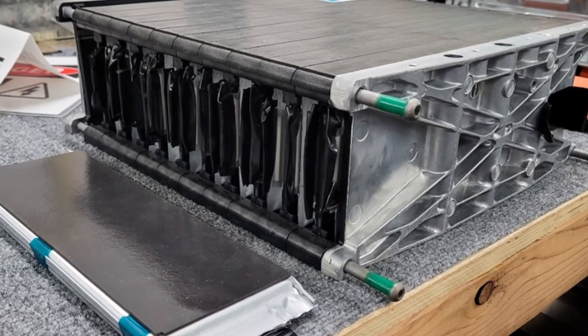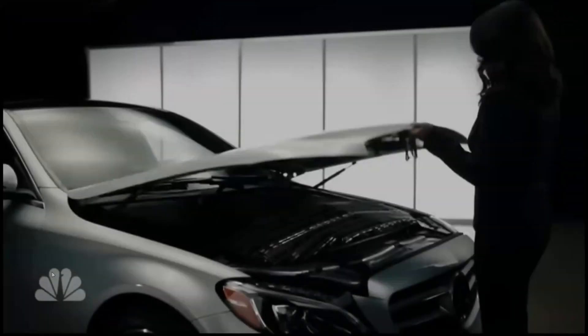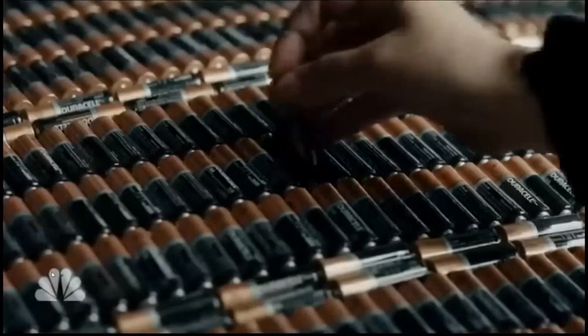Now it doesn't matter what strategy they use to get the cells into the battery pack — whether it's cell-to-pack, cell-to-module, using small modules with a lot of them, or only a handful of very large modules. You're going to have thousands of battery cells inside of that battery pack. That all depends on how big the cell is, whether it's a cylindrical cell, the smaller ones or getting up to the 4680s, the prismatics, or even the pouch style cells.